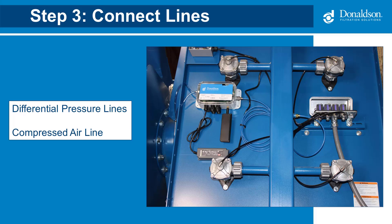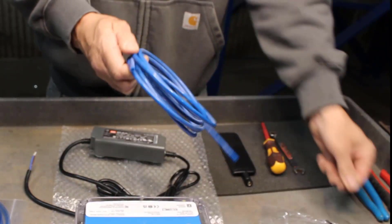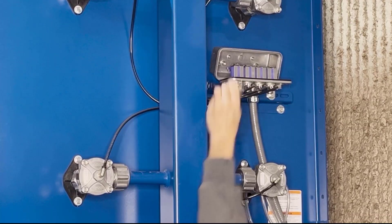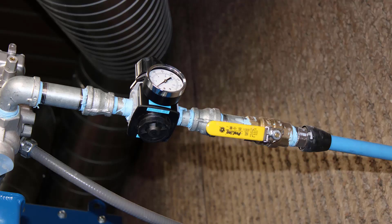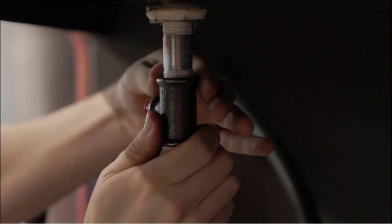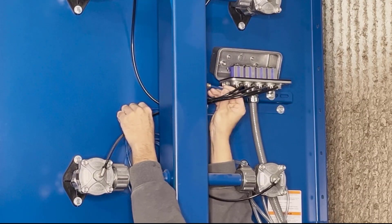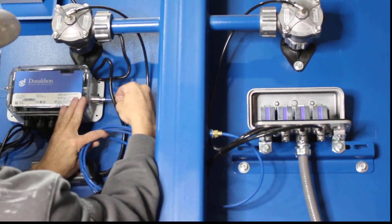Next, we will connect the differential pressure lines and the compressed air line. To connect the compressed air line, you will need the ¼ inch NPT fitting and the solid blue tubing. On the DFE, Donaldson provides a port for the compressed air tubing — install the NPT fitting onto the port. If the dust collector doesn't provide a compressed air port, use an unused port on the compressed air manifold. If no ports are available, the fitting can be installed in a T for incoming air to the manifold. Then install the solid blue tubing onto the port and onto the gateway. When you are done, restore the compressed air supply.